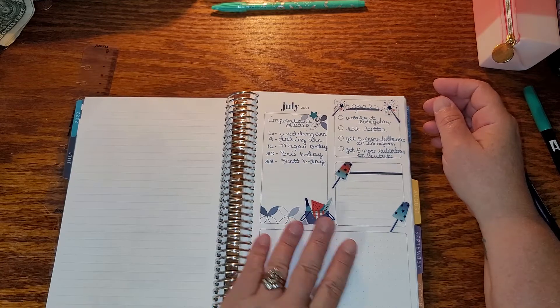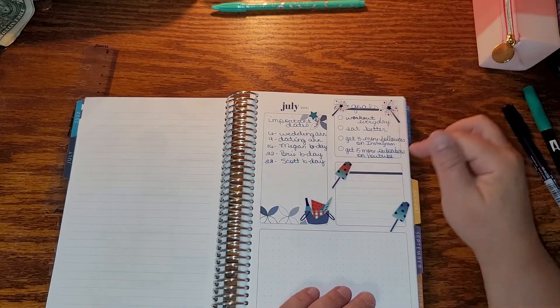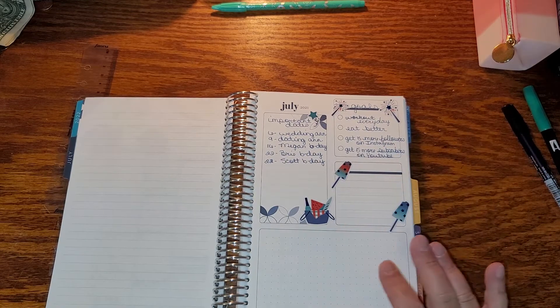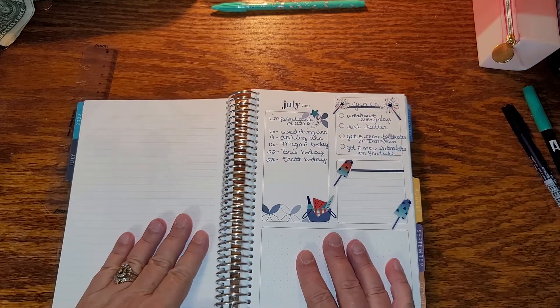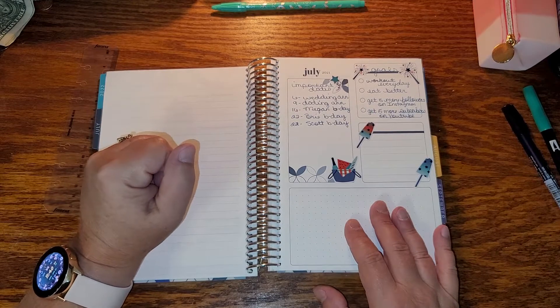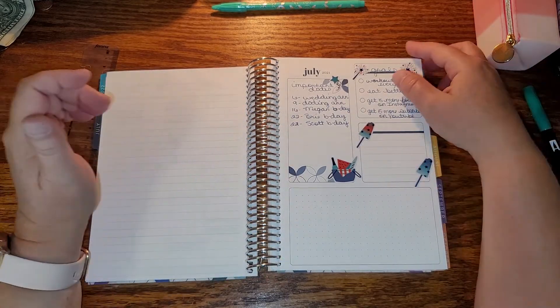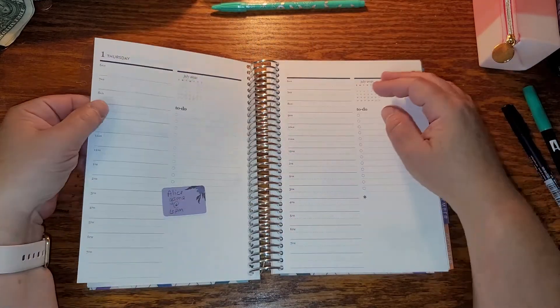And then I have my important dates, my goals. I'm not sure what I'm putting in the remaining space yet — I think I'm just going to do like my favorite two pictures from the month here. I use this for memory pages, putting pictures down and all that good stuff. Hopefully I will figure that out soon. And now we are on to the 1st of July.